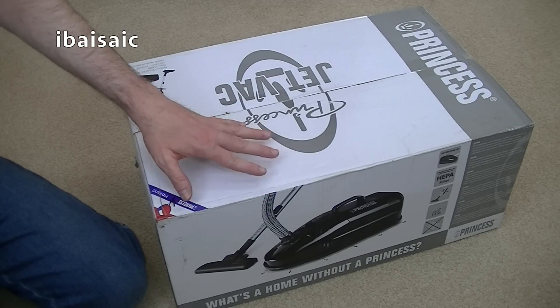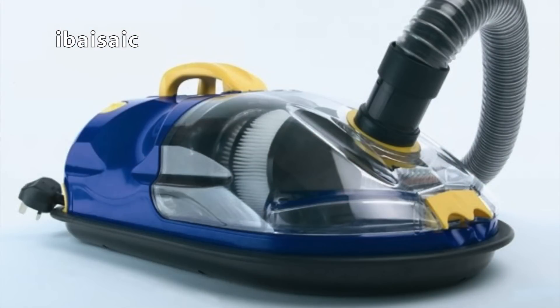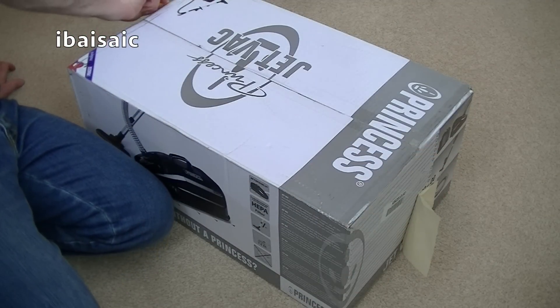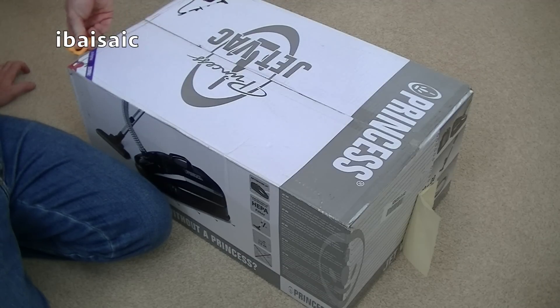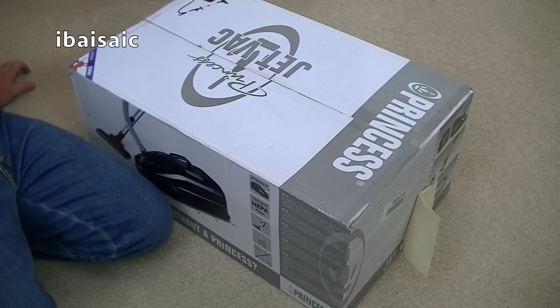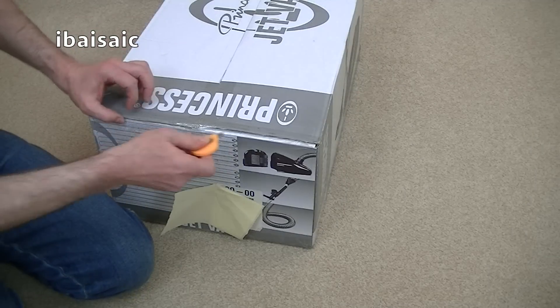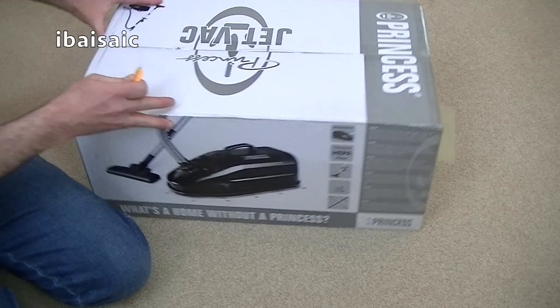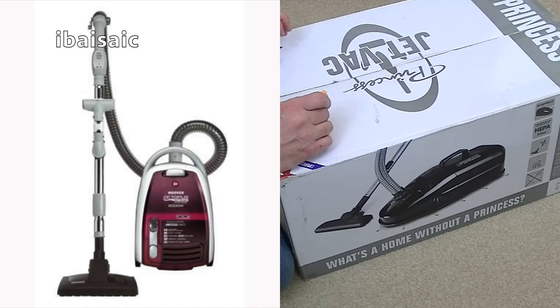I did have a machine quite similar to this a few years ago, before I had my channel, and it was called an Air Rider. And then I believe, a bit later on, Bissell introduced more or less the same model under their brand. I sold my Air Rider and regretted it eventually. When I saw this Princess vacuum on Amazon that looked quite similar, I thought I'd try that. What the Air Rider had, that I don't think the Princess has, is a zoom tube, similar to what Hoover had on their Octopus cleaners.